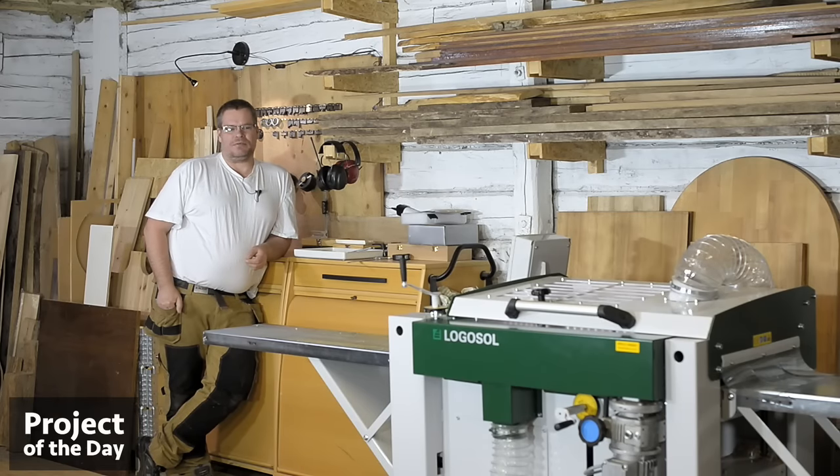Hi everyone! Welcome to the project of the day. Today I will make test pieces for the tongue and groove flooring. Hope you enjoy.